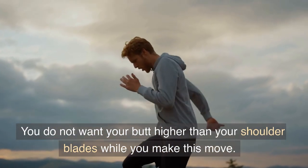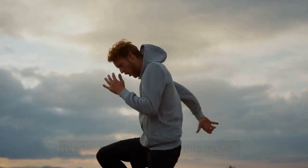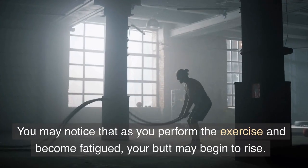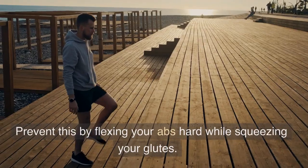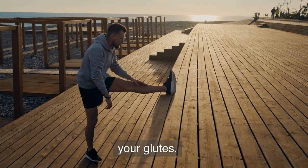You do not want your butt higher than your shoulder blades while you make this move. You may notice that as you perform the exercise and become fatigued, your butt may begin to rise. Prevent this by flexing your abs hard while squeezing your glutes.